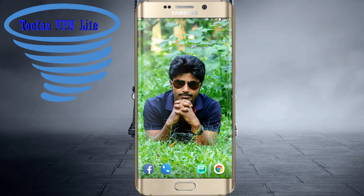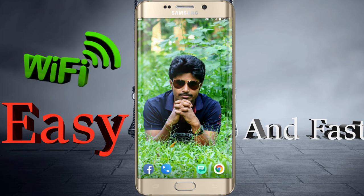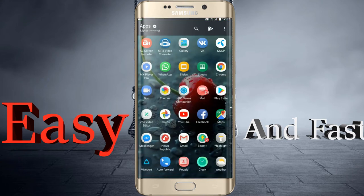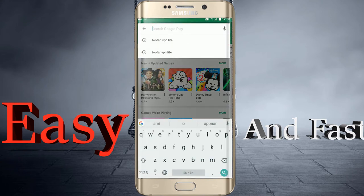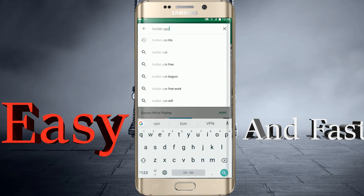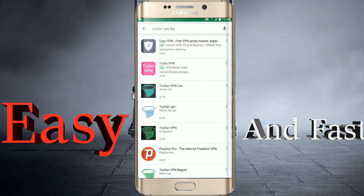Hello everyone, I wanted to show you how to set up Tupon VPN Lite easily and quickly for Wi-Fi and data. First, go to your Play Store and search for Tupon VPN Lite — spelled T-O-O-F-A-N-V-P-N-L-I-T-E — then click on the Tupon VPN Lite result.